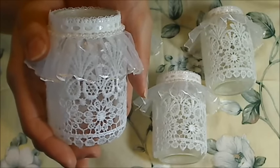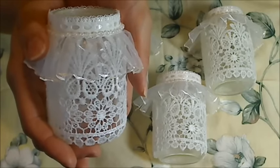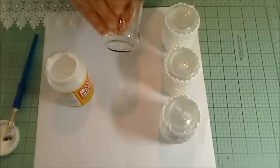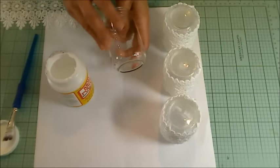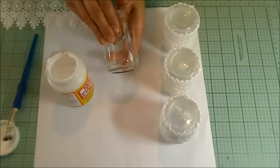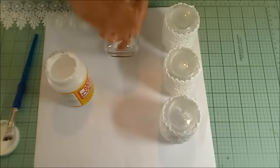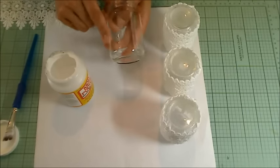I'm going to attach a little tutorial sharing how I made this. I've cleaned the baby food jar, taken off the label and any of that gummy residue that gets left on there — you can just take a paper towel and a little bit of cooking oil, rub it, and it will come right off.